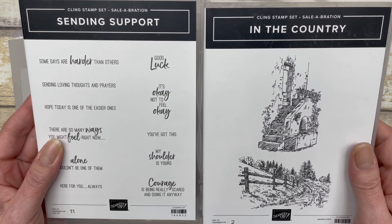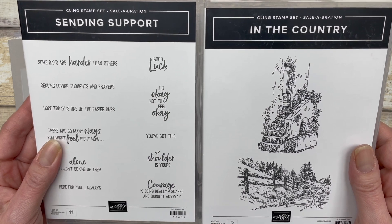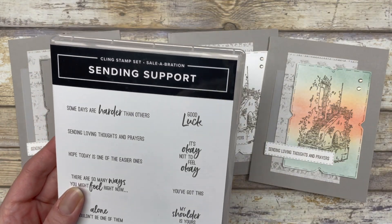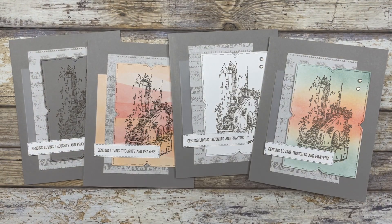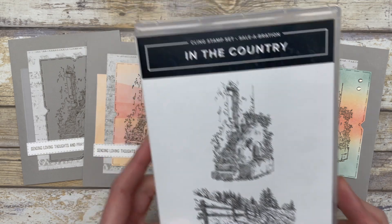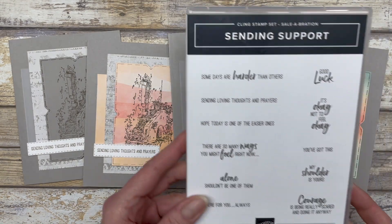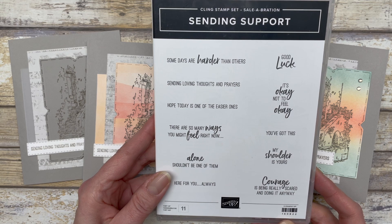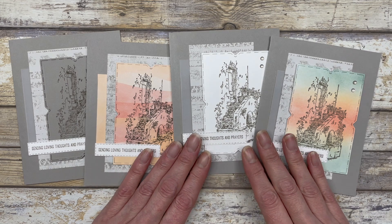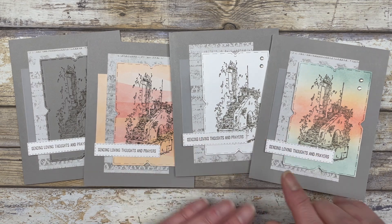Both the Sending Support and the In the Country stamp sets are Sale-A-Bration stamp sets, which means you can earn them for free with a qualifying purchase. Sale-A-Bration ends at the end of February. Since In the Country doesn't have greetings in it, it pairs perfectly with the Sending Support set, which has lots of different greetings you can use in your card making.